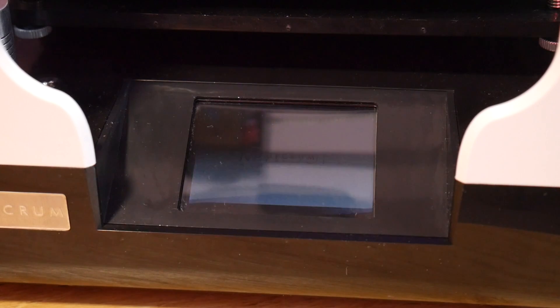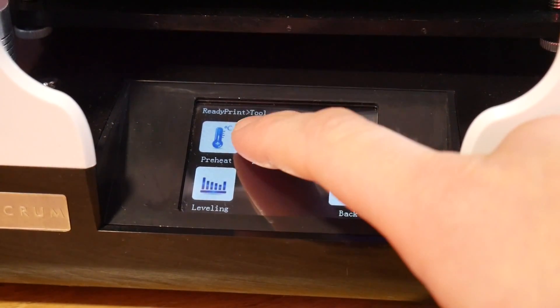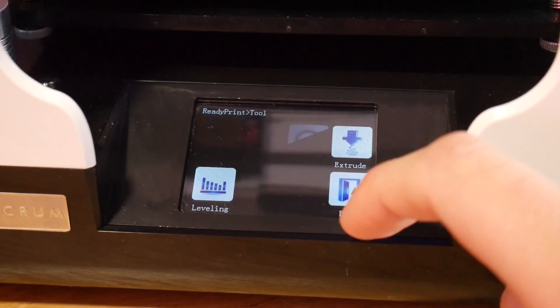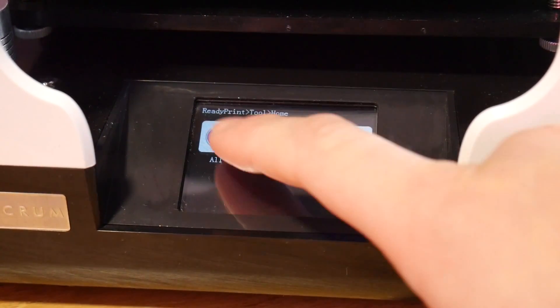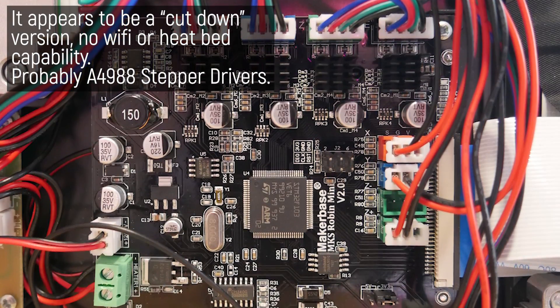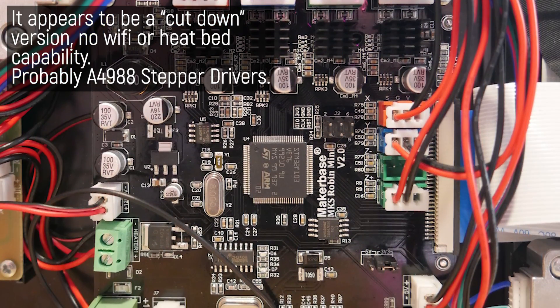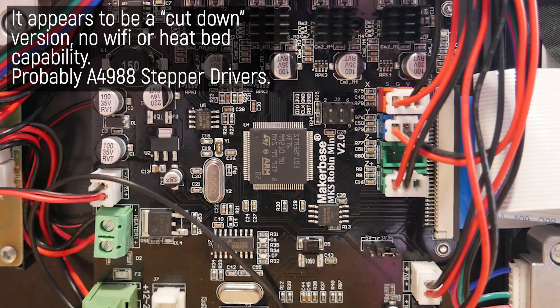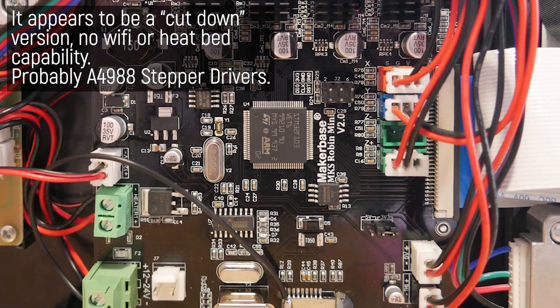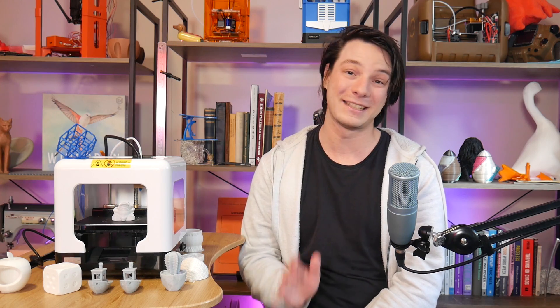Something I haven't seen on a low-cost tiny 3D printer before is a full color touch screen, which is actually quite responsive and good. It's based on the MKS Robin board ecosystem with a 32-bit control board — we opened this up on the stream. The driver chips for the stepper motors are soldered directly to it, so you can't change them, and by the sounds of this machine they're just basic generic drivers. They're not silent at all — don't expect anything special at this price point. But that touch screen is a very nice plus.